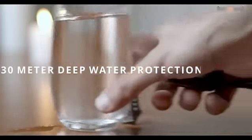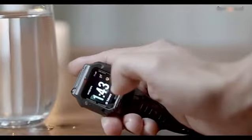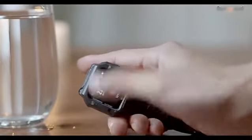The Zblaze RS smartwatch is rated at 3 atmosphere waterproof, which means you can take the watch with you up to 30 meters deep underwater.